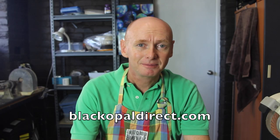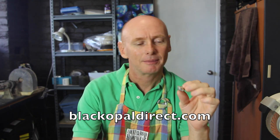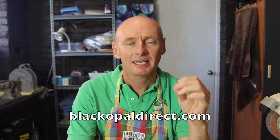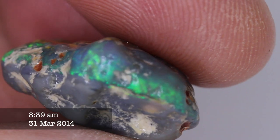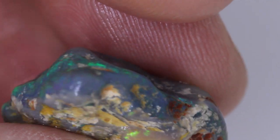G'day and welcome to Black Abel Direct. My name's Justin. One of my customers, Joseph, had bought this rough knobby and I sent it to him and he wasn't sure about cutting it. So he did send it back for a refund unfortunately, but he did ask me if I could make a video of how to cut the stone. So I'm going to go through the process of how to cut this knobby and see whether something really nice can come from it. And I'm pretty sure there will be.